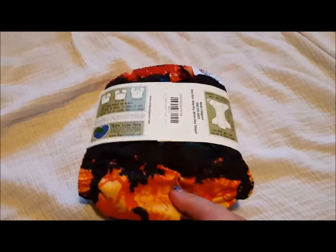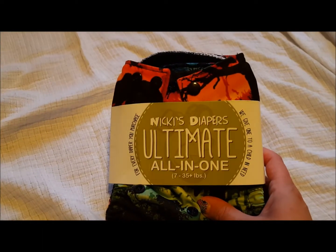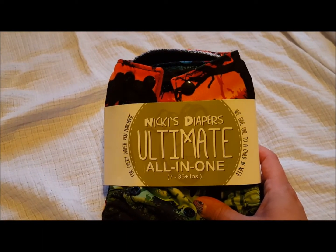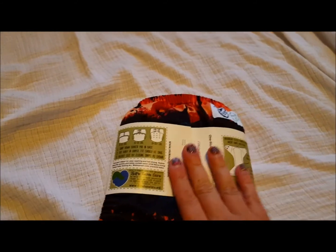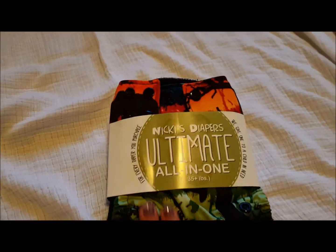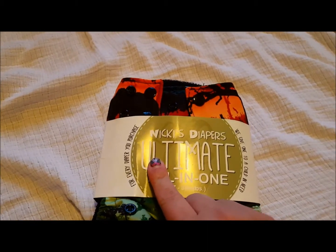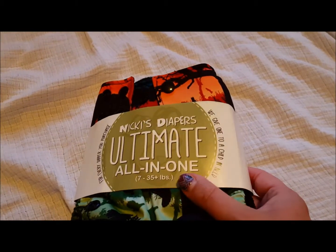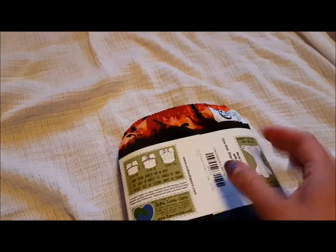This diaper you can find at nickysdiapers.com and it is a one size diaper that fits from 7 to 35 plus pounds. It has a fleece lining and a fleece covered insert. One thing I do like about Nicky's Diapers is every diaper you purchase, they give one to a child in need, which is really nice when you're purchasing new diapers.